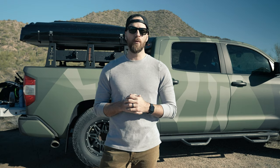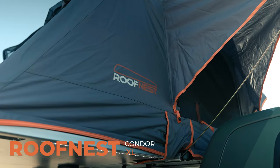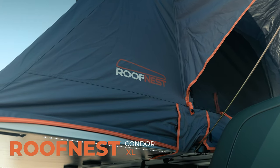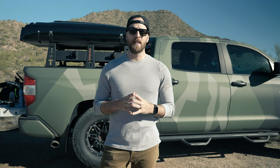Hello my friend and welcome to another video, thank you for stopping by my channel. Today we are talking about the Roof Nest Condor XL, this rooftop tent I have behind me that I've been using for the last few months and gotten some really good use out of. This is going to be a dedicated review of the Roof Nest Condor as well as a quick guide to setting up and taking down a few of the accessories that go along with it and how to use them.